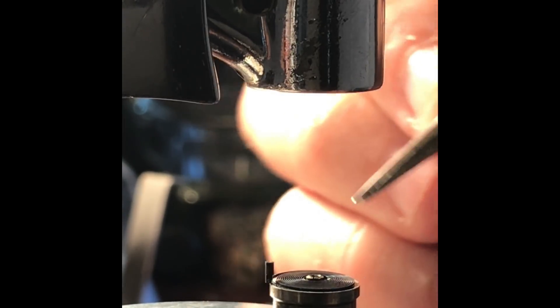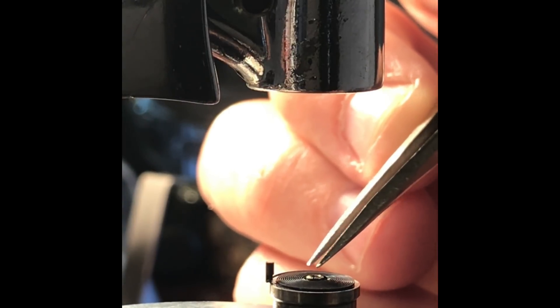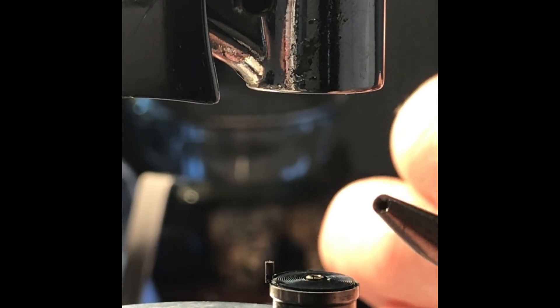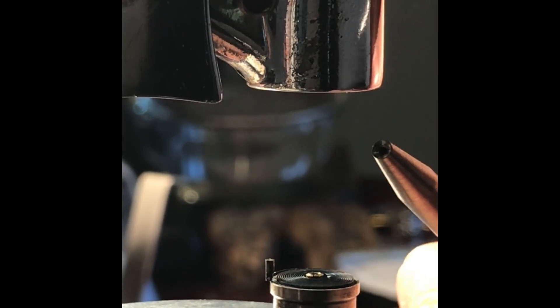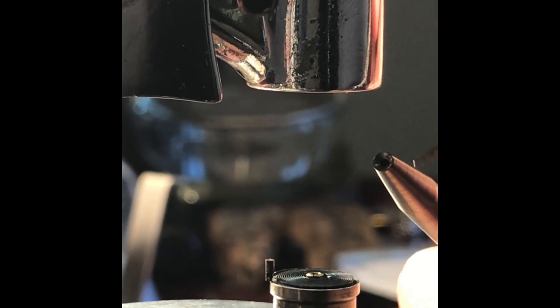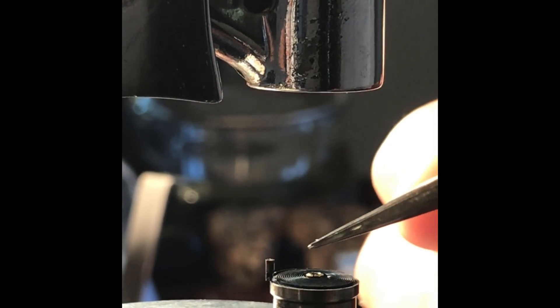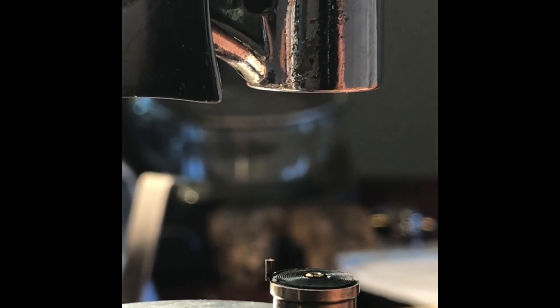Prior to placing onto the balance staff, we're going to close the collet. There's a little notch there. We are using a concave punch selected to just fit onto the collet and not touch the hairspring when you go to close it with a tap. It is sitting on a flat surface stump.